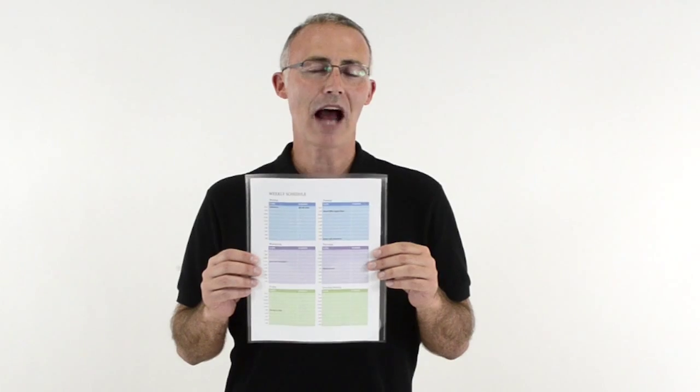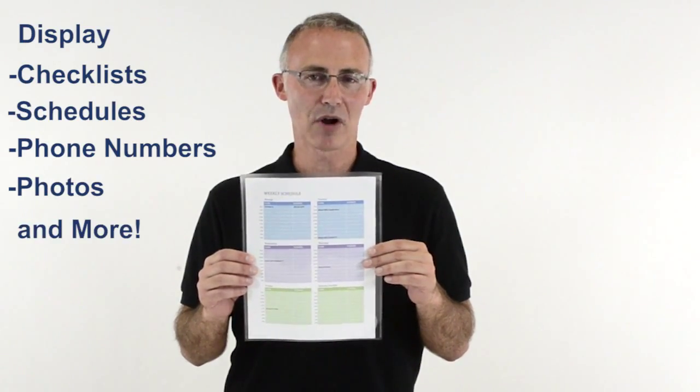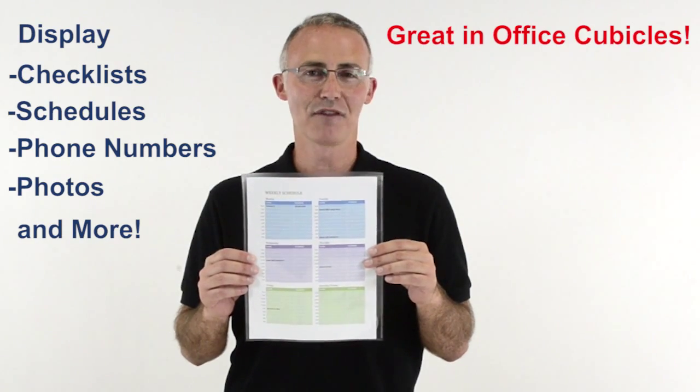They provide a great option for displaying checklists, schedules, phone numbers, photos, and much more on fabric walls, and they work great in office cubicles.